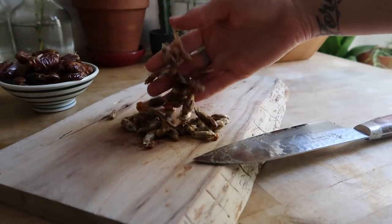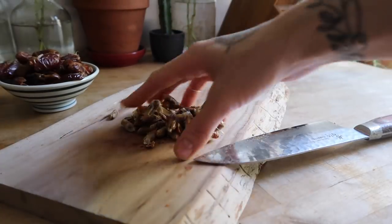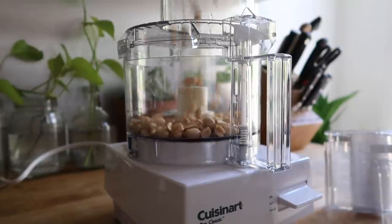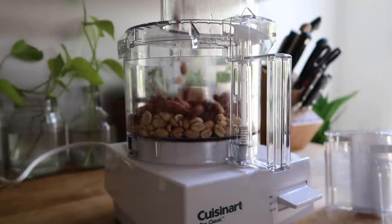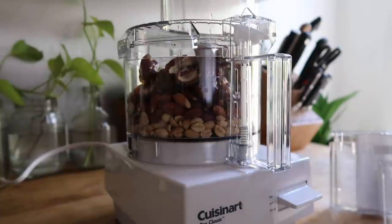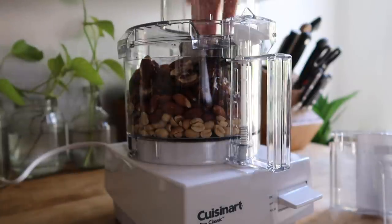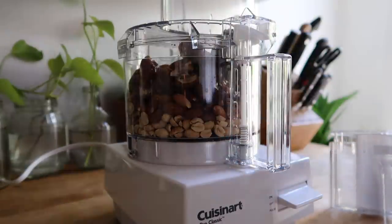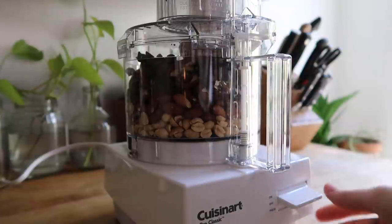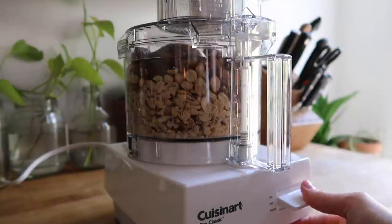Remember that you can compost your pits and any plant-based food scraps. Next, I'm going to start adding the ingredients for the base of my bars to a food processor — starting with my nuts, so I have my peanuts, my raw almonds, and now I'm going to add my dates and my sea salt.